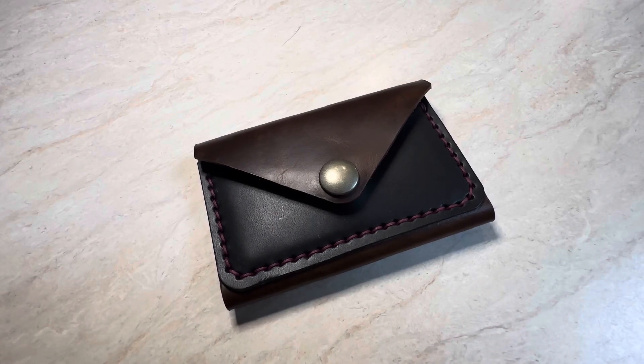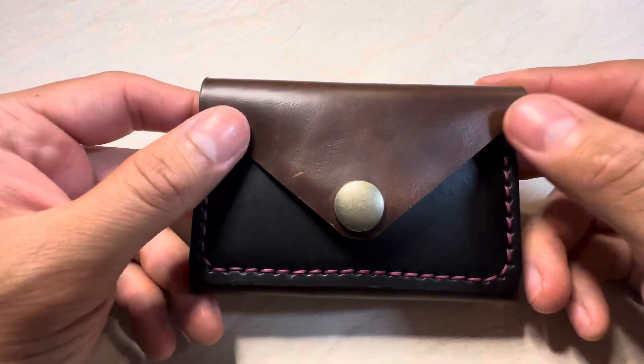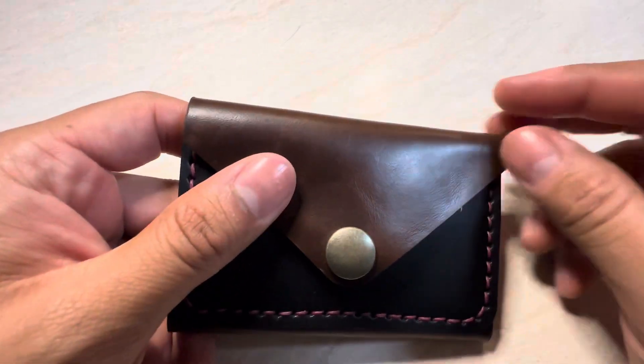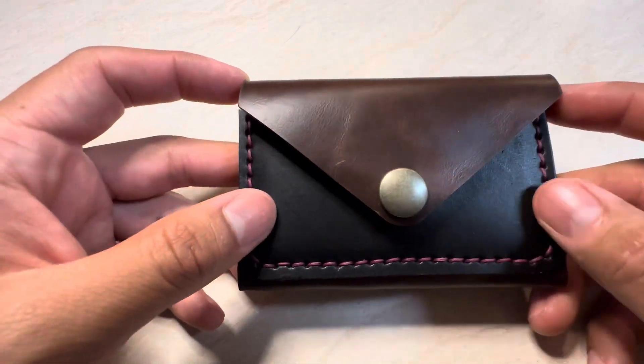Hey guys, welcome back to the channel. I'm Juanita Leather here. We're going to be showcasing a new wallet we're going to be offering on Etsy as well as the website. This wallet right here we're showcasing is Coraline Brown Chrome XL with Wicked and Craig Bridal Black.